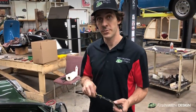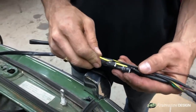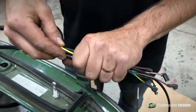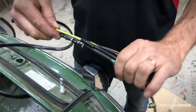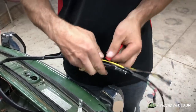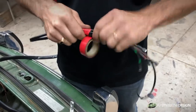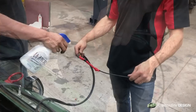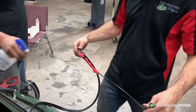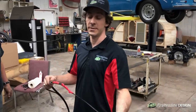To assist in feeding the wire through the small hole, what we're going to do is offset the three plugs one behind another on the harness to reduce the overall diameter going through. In the absence of a dedicated lubricant for wire applications, we can use soap and water to assist in feeding the cables through a tight space.